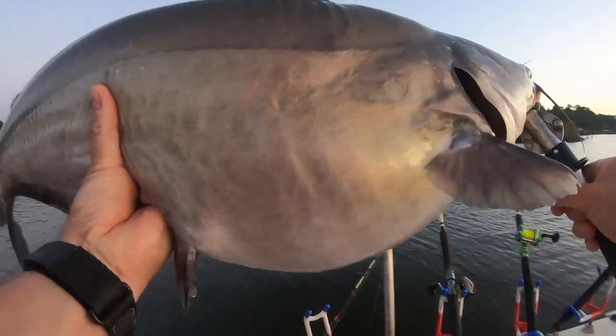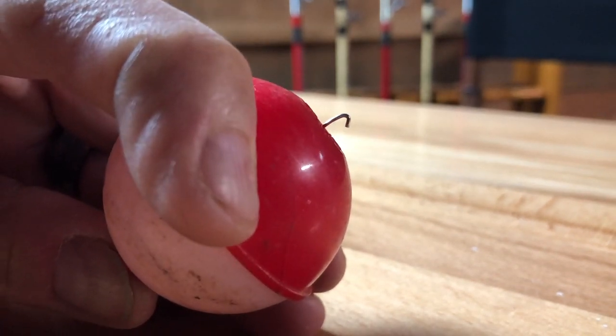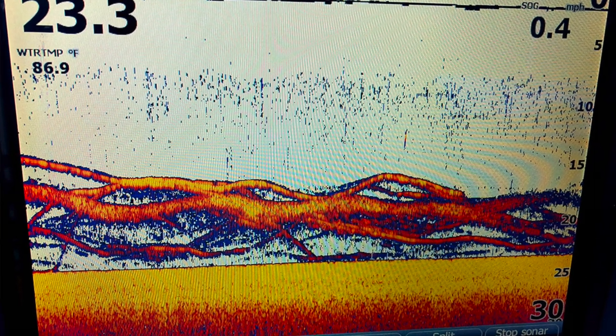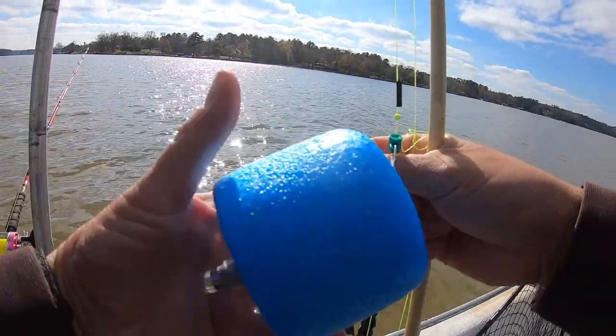There are a couple of ways to attach a bobber to your line. Most of us know the spring-loaded bobbers — a little spring clip where you push the clip in, attach it to your line two feet from your hook, cast it out, and you're ready to go. You can do the same thing for catfish. The problem is that when fishing for catfish, we're often trying to target fish further down in the water column — 10, 15, 20, or 25 feet down. If you clip a bobber 25 feet from your hook, you're going to have a hard time casting it.